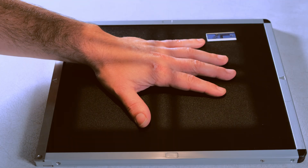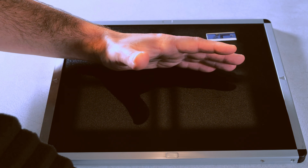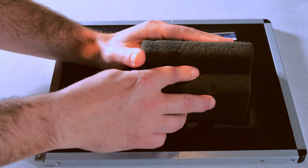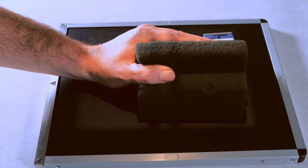Our next position is going to be oblique, 45 degrees, second MCP joint. Remember to mark your films, and I like to use a step wedge for my obliques. It helps the patient position and hold still at the same time.